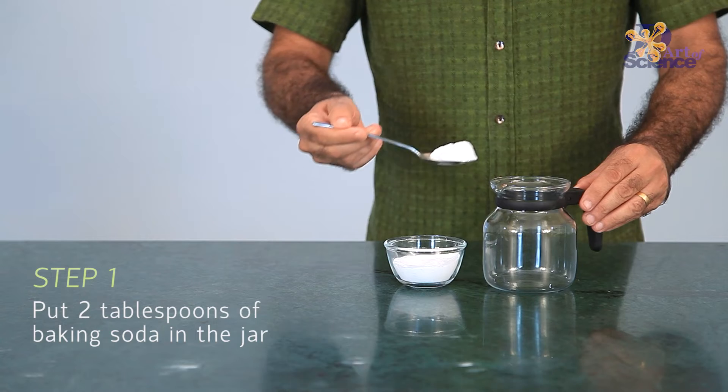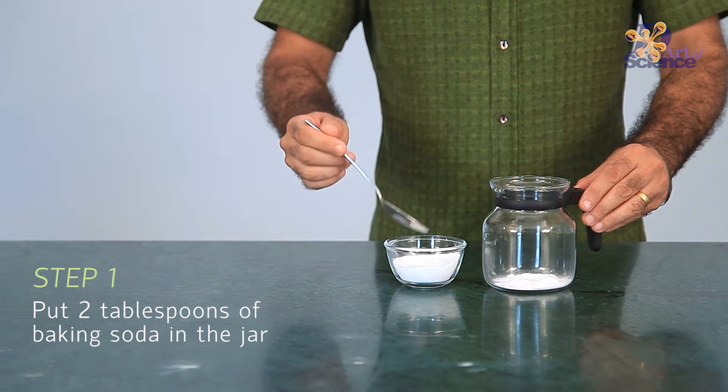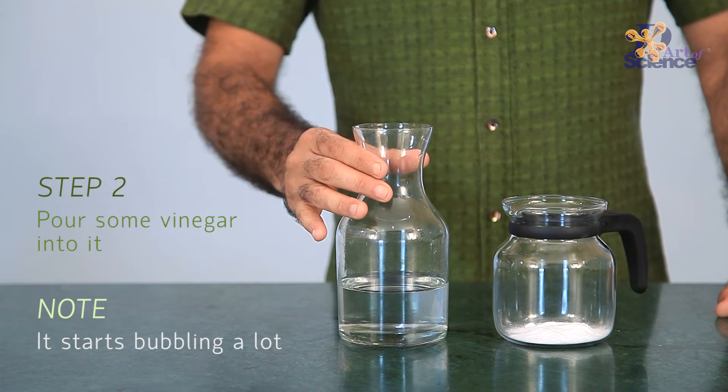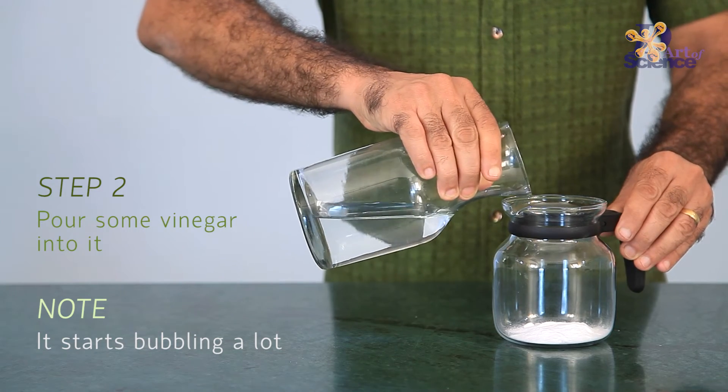Fire is nothing but a chemical reaction between a fuel and the oxygen in air. In fact, the easiest way to put out a fire is to simply cut off the oxygen supply. One of the most common gases that helps us achieve this is carbon dioxide.